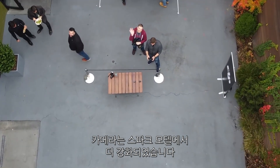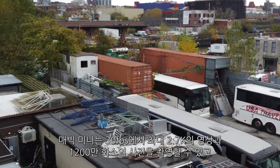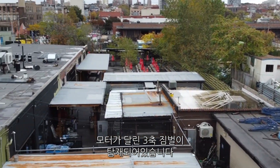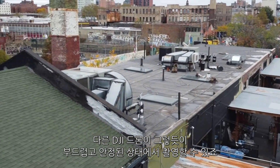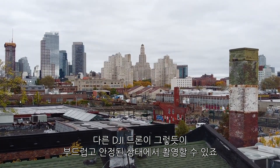The camera is a step up from the Spark's. The Mini can shoot video at up to 2.7K at 30 frames per second and 12 megapixel photos, and it's on a 3-axis motorized gimbal, so you'll still get smooth video and stable pictures as you would with any other DJI drone.